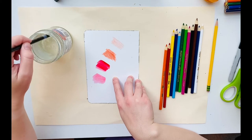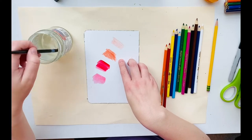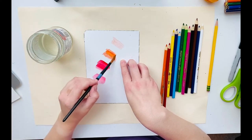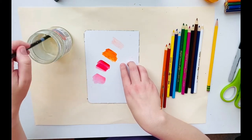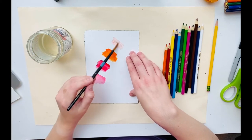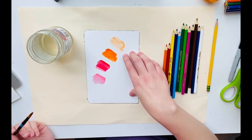Now remember, just like we would with regular paints, any time you want to change to a different color or a different section, wash off your brush. Dip, wipe it on the edge of the cup or the bowl, and go right over top. Nice dark orange because I used a lot of layers there. Very light color orange because I didn't use a lot of layers and I used very light pressure.